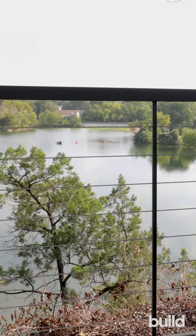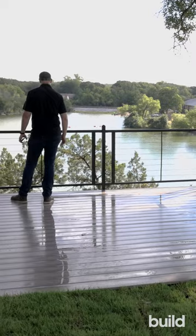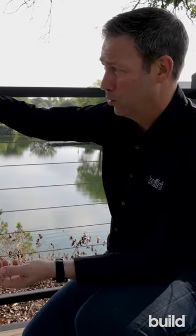Now they come in two heights: 34 and 40 inches. This is the 34, and we used this on this job as both a deck railing and a back fence on this project. We don't block the view — we've got a really modern aesthetic — but it's panelized so it went really fast.